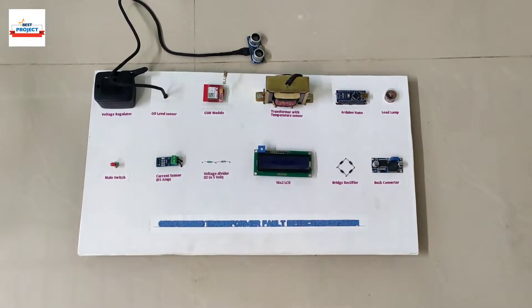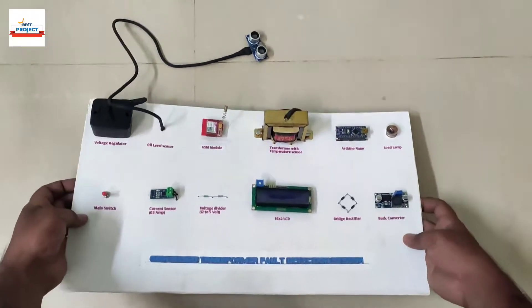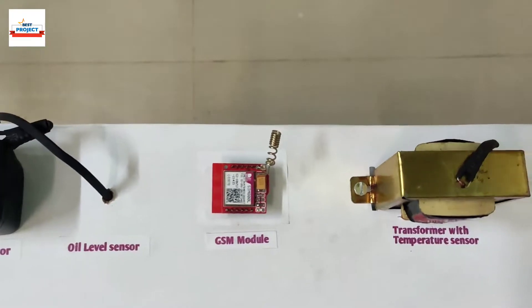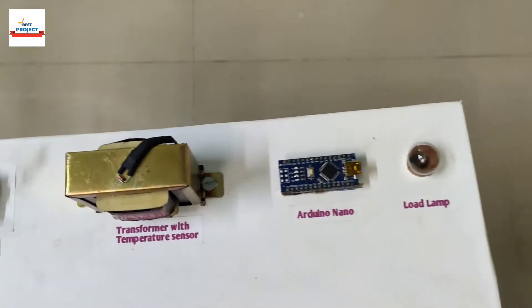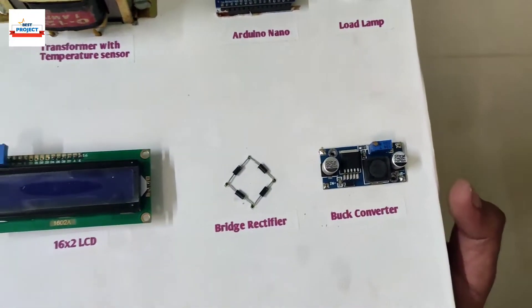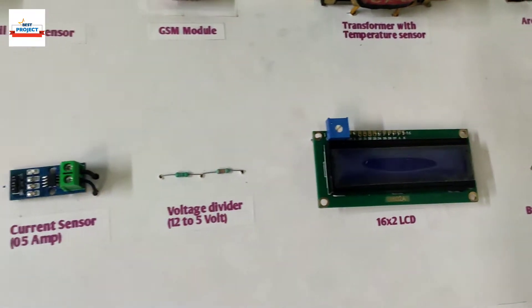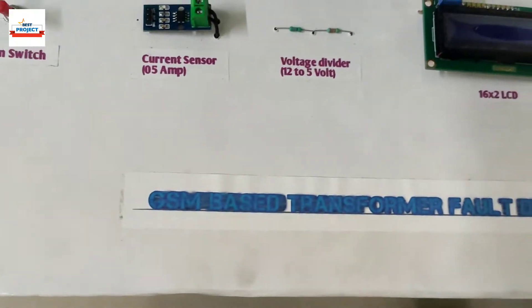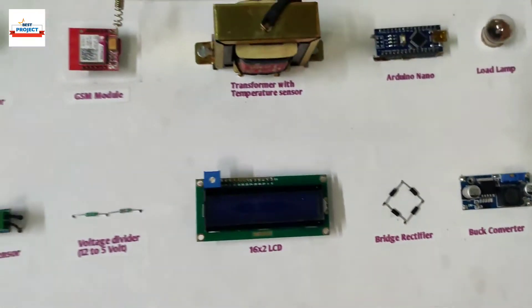Welcome to our channel Best Project. Today we will discuss the topic: GSM based transformer fault detection system. Transformer is a very important device to step up and down the power, hence taking care of it is very important. To fulfill this purpose, this system is implemented.